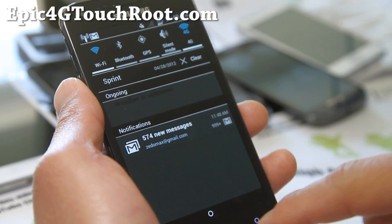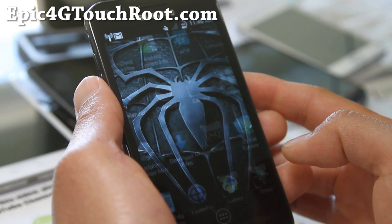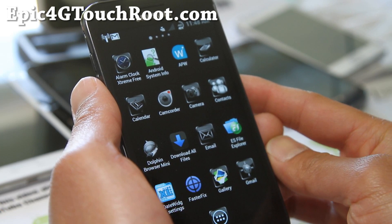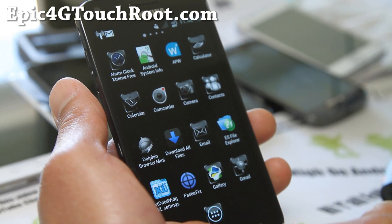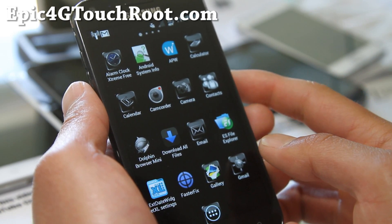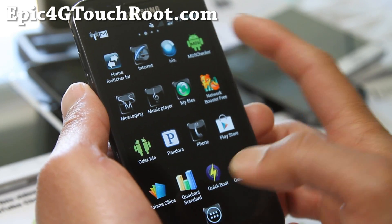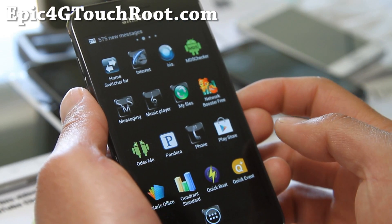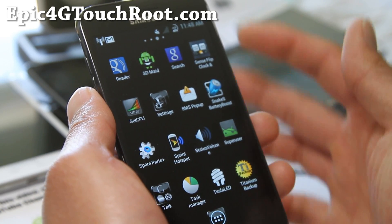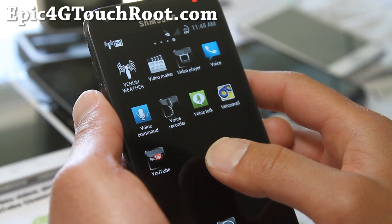Let me show you some of these things here. You get the five buttons there, and a bunch of apps that the developer put on. You see extended widget settings, Faster Fix, Dolphin Browser Mini, MD5 Checker, Network Booster, Odexme — all these things can kind of make your phone faster. Also Iris, SD Mate — it's just a bunch of customizations.